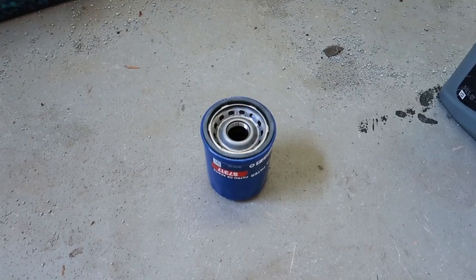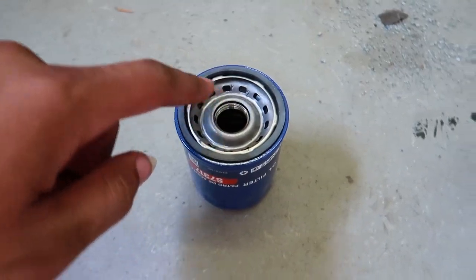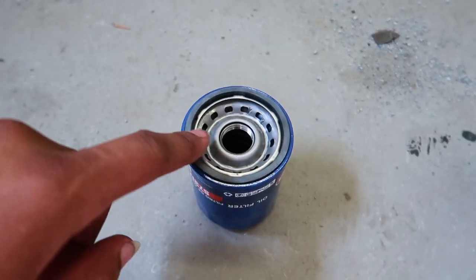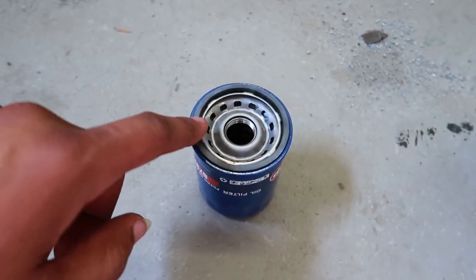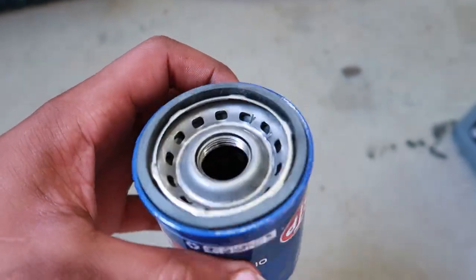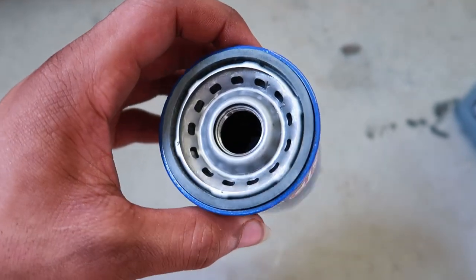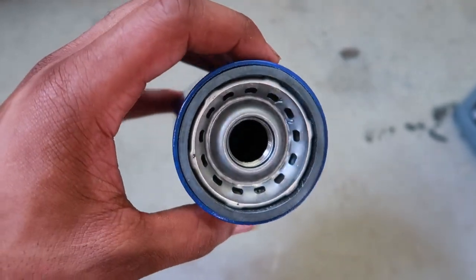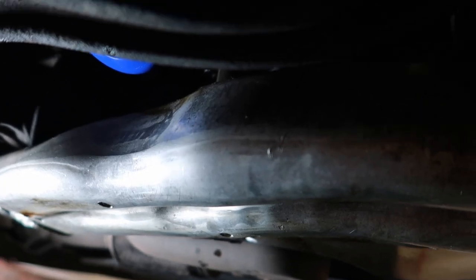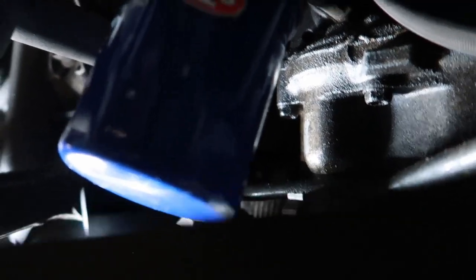With the new oil filter out of the box, take your oil and pour it inside the filter, and also lubricate the rubber ring on the outside. That ring likes to corrode over time and cause leaks, so keeping it damp and greased up will help it last until your next oil change. Then just reverse the process to put your oil filter on — same way you took it off.